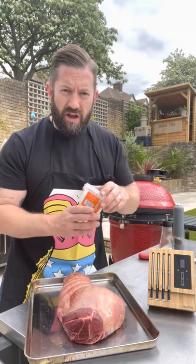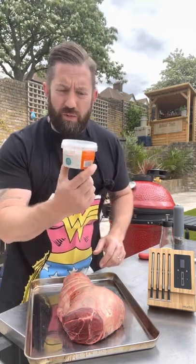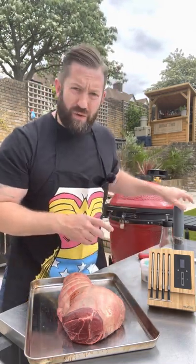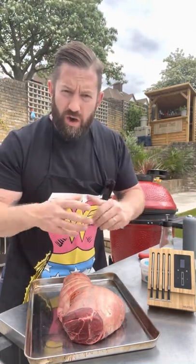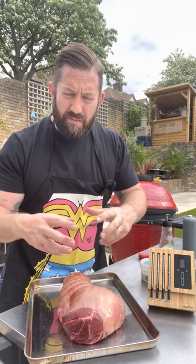I've got some smoked salt from Cornish Sea Salt and I've also got some black pepper. We're gonna add a little bit of wood to help the smoke penetrate into the meat.